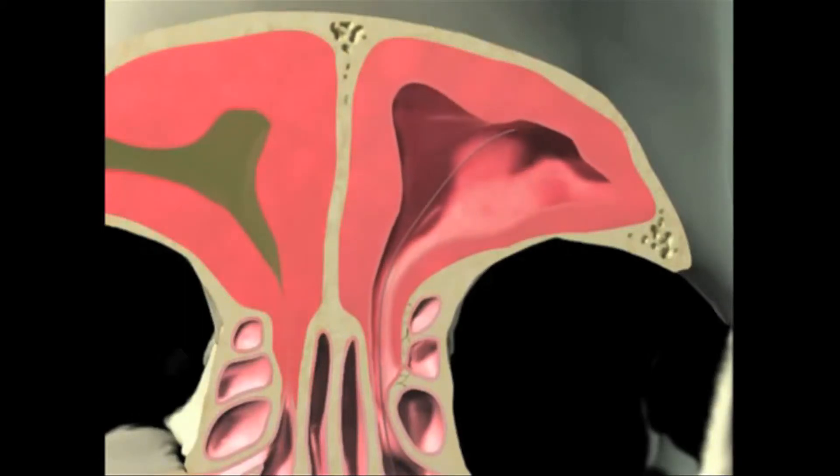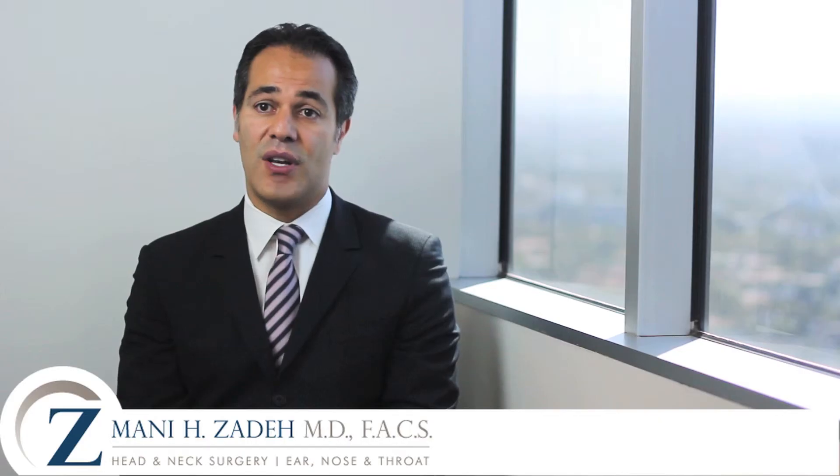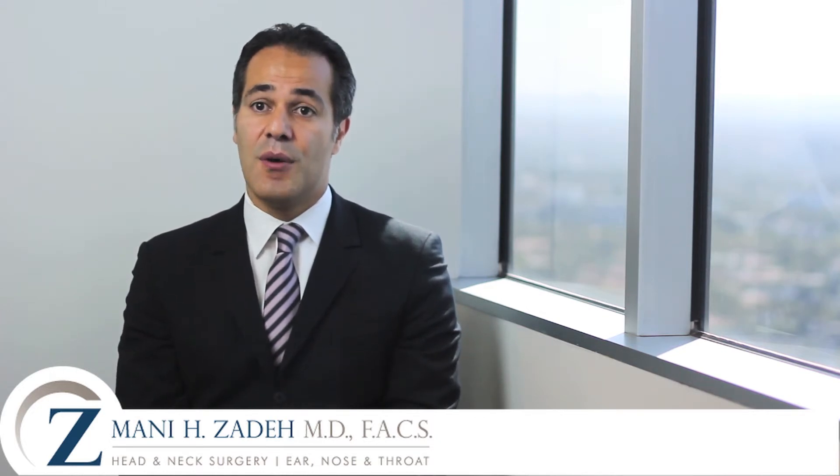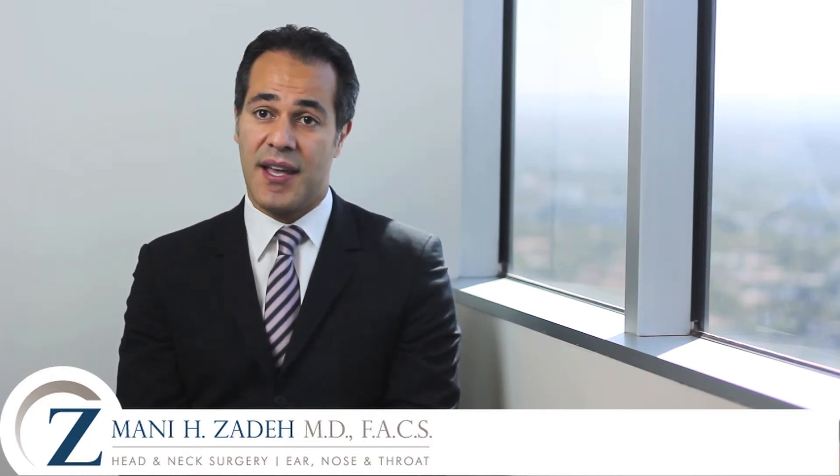By relieving the obstruction, the sinus can drain freely, therefore relieving the patient's headaches, congestion, and obstructive symptoms. Most patients return back to work the next day. However, on many occasions, I've had patients who go back to work the same day following the procedure.